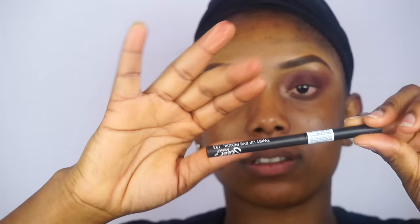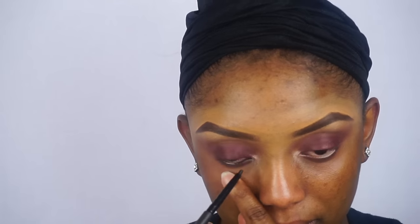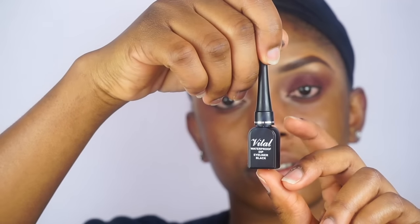Now I will be applying this color on my brow bone. Now I am going to go ahead and apply my eyeliner — a little bit high, a little bit long. Now I will be applying my liquid gel liner.